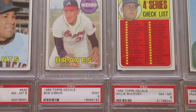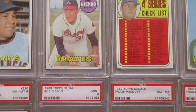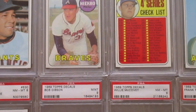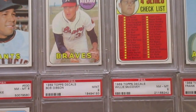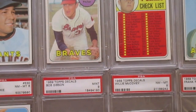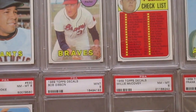Hi everybody, I'm back, this time with my 1969 PSA Graded Collection. This is obviously the last video for the 60s. This will just cover 1969 because there were so many different things to collect. 1969 is where we see things explode as far as people other than Topps getting involved in some little subsets.